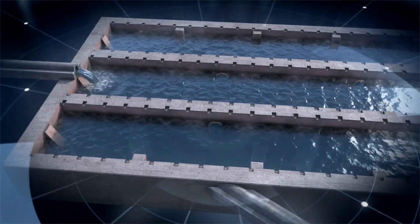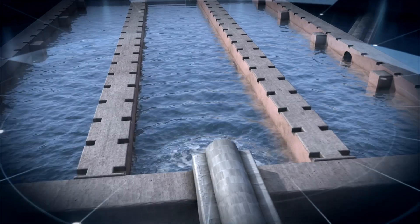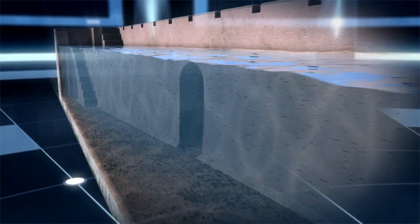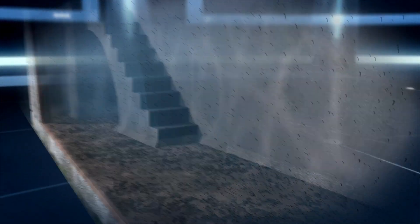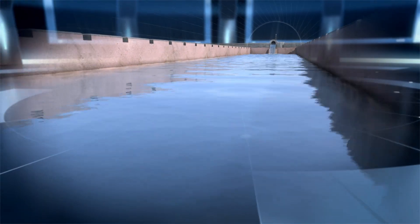Water entered through the upper part and circulated through the system. Thanks to the large size of the system, water slowed down to almost nothing, allowing all particles in suspension to fall to the bottom by gravity — that is to say, they precipitated down, leaving the water clean of any solids in suspension.